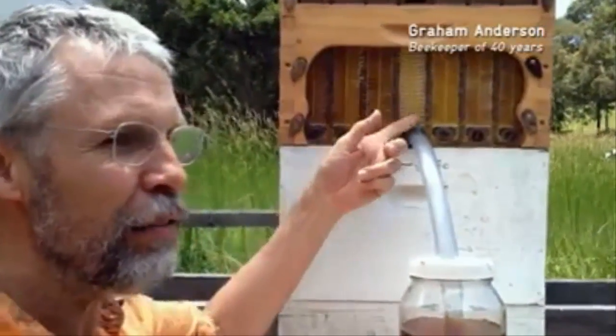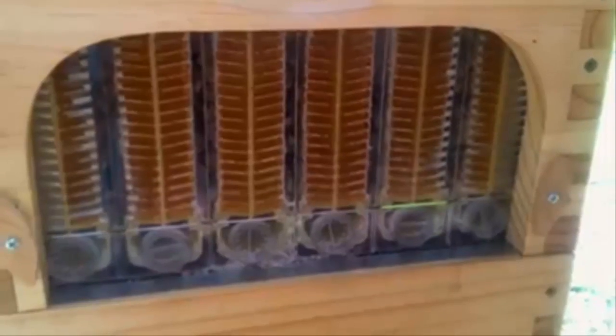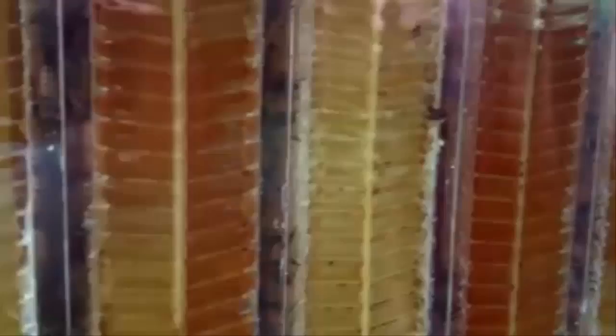We can see into the hive, we can see when the honey is ready and we can take it away in such a gentle way. The flow frames are designed with clear ends so you can easily check the hive is healthy and the colony is strong. You can watch all the girls turning nectar into honey and see when it's ready, and isolate individual combs allowing you to taste all the different flavours of the seasons.